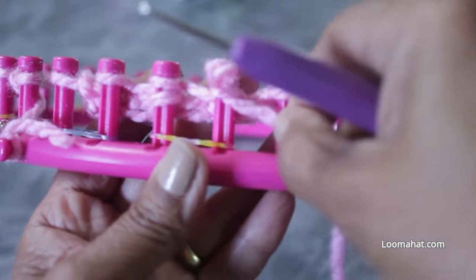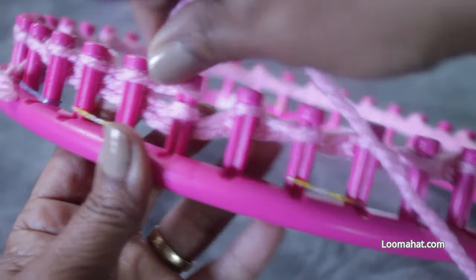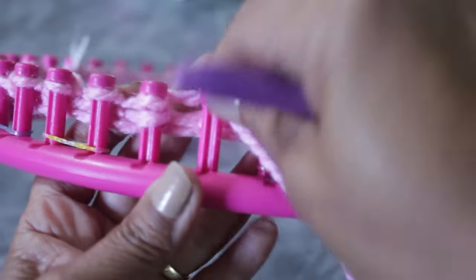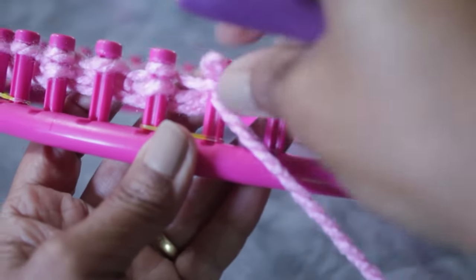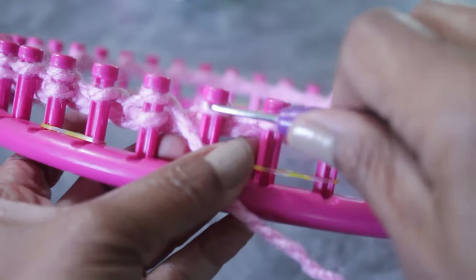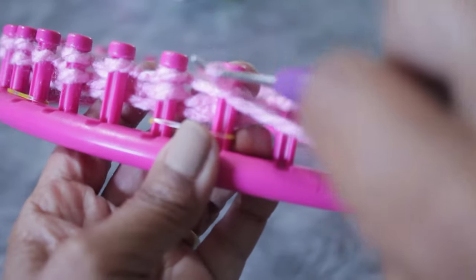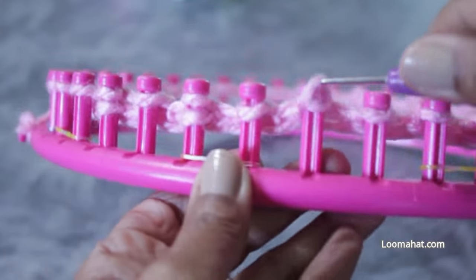If you don't have stitch markers, you can wrap the peg, purl the next one, and come back later to knit off — that lets you know where you left off with the E-wrap. Sometimes I go faster by wrapping all my E-wraps first, doing my purl stitches, and then coming back to knit off all of those E-wraps. It's a good idea to find a rhythm that works for you.